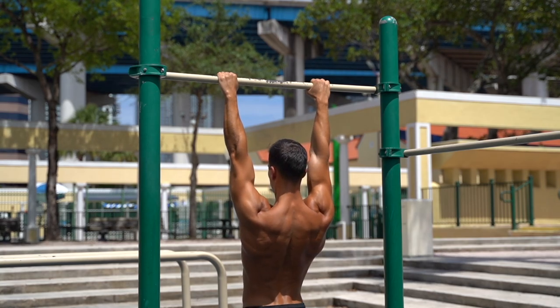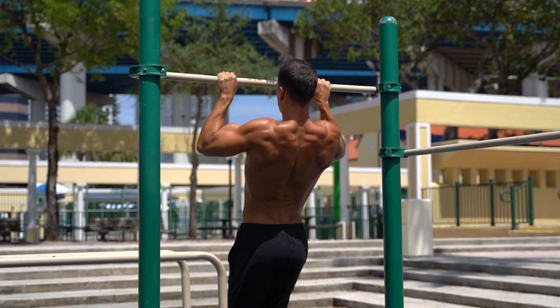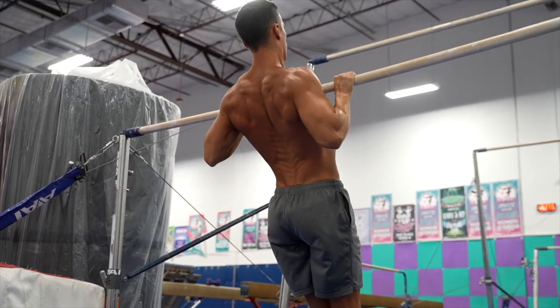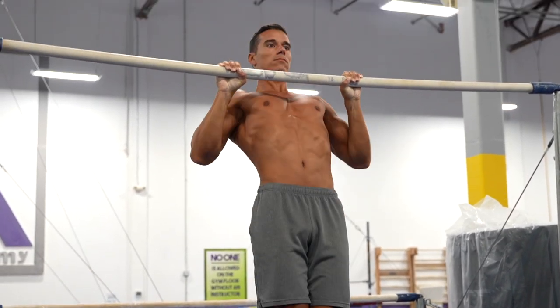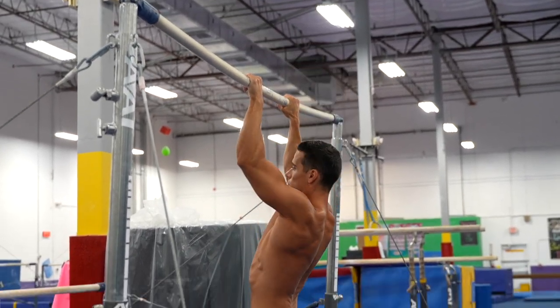In my experience, the separated scapula activation then pulling requires better body awareness and control. For most people, the continuous execution comes more naturally. But if you build this up consciously from the beginning and do progressions like this, you can benefit a lot from it in the learning phase. I see athletes preferring this execution who have looser or hypermobile shoulders, so they can ensure the right scapula activation right at the beginning of the pull-up. A disadvantage can be a little pause in the movement which kind of pre-exhausts the muscle, especially if you want to do more reps.